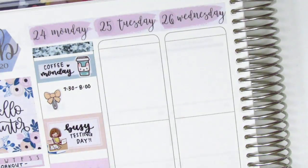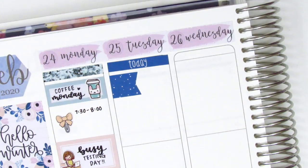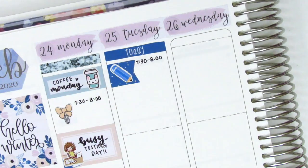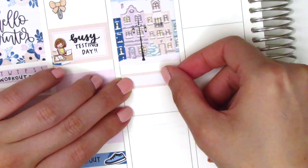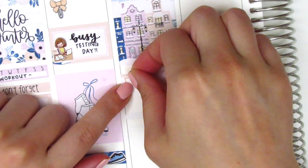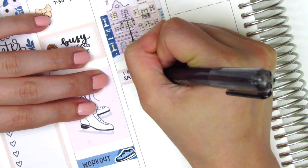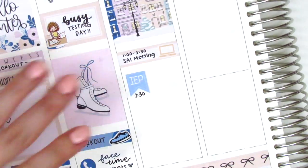I then moved to Tuesday and I decided to start by using a today header at the very top. Then I placed down a flag with a pencil sticker from Nikki Plus Three to mark another morning meeting that I had that day. I then placed down a full box and underneath that I used a quarter box with a laptop sticker from Nicole Hutch Designs to mark a meeting that I had that afternoon. And then I did have an IEP meeting after that, so I used this little IEP flag from Lily Grove Designs.